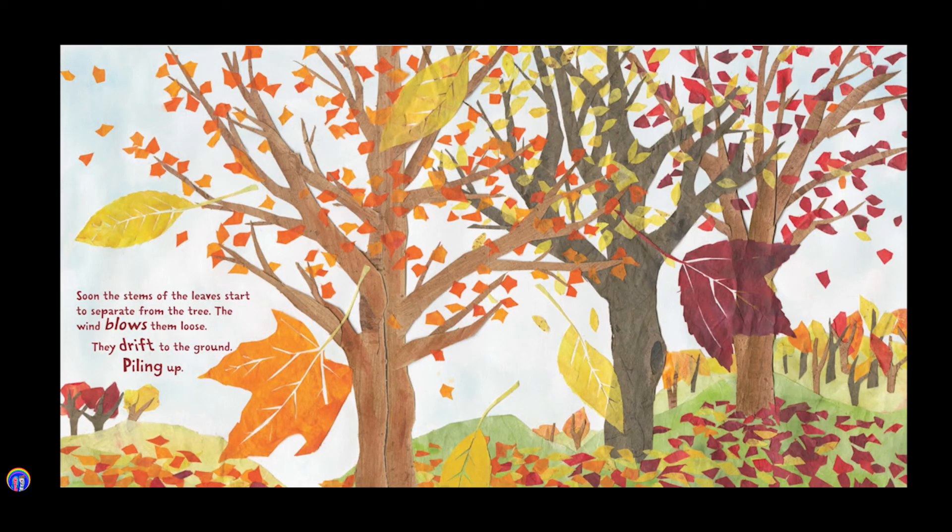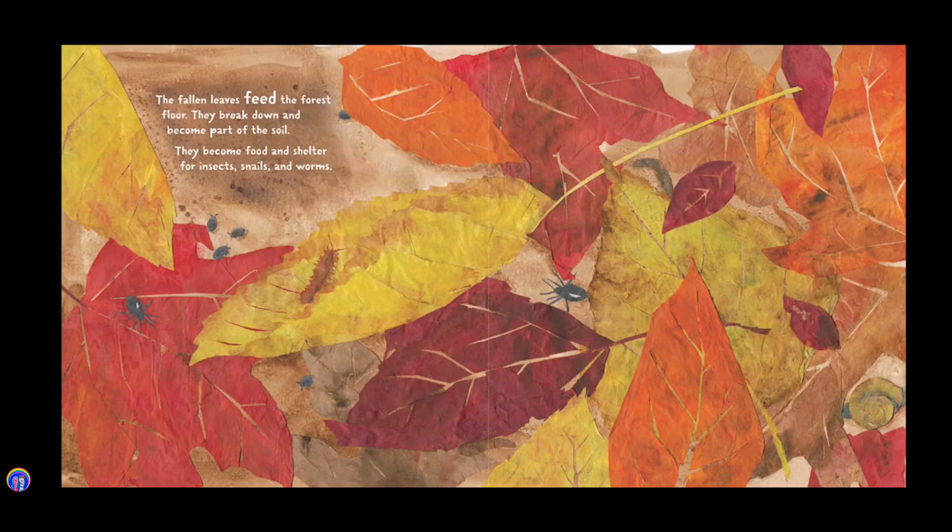Soon the stems of the leaves start to separate from the tree. The wind blows them loose. They drift to the ground, piling up. The fallen leaves feed the forest floor. They break down and become part of the soil. They become food and shelter for insects, snails, and worms.